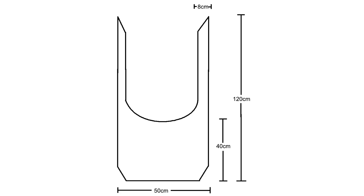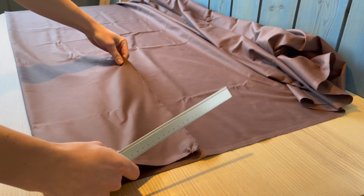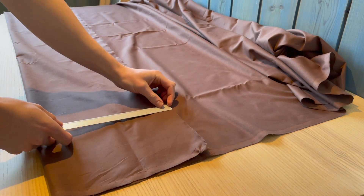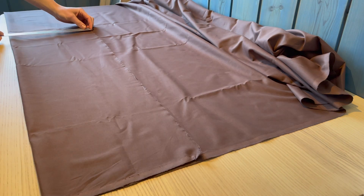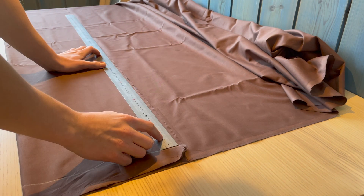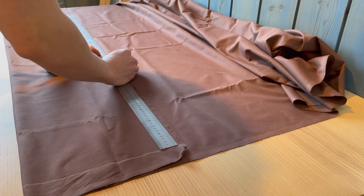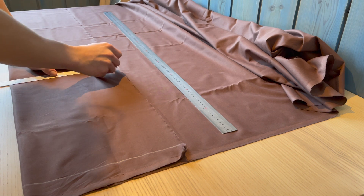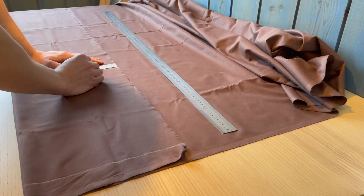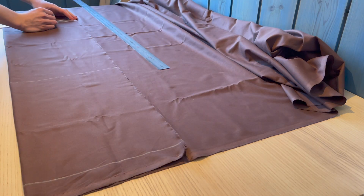Here are the measurements I used for this project, so you can screenshot it if you'd like to make it yourself. Start by folding the fabric to half the length of what you saw in the last picture and add a little bit extra — I added two centimeters extra here so I have a lot of space to work with and I can cut away the rest when we're done. Make sure to add extra on both the side and the bottom. I forgot to do it on the bottom but thankfully I had enough fabric there.